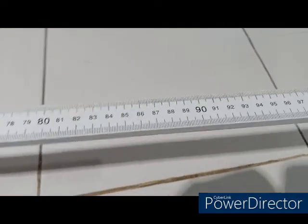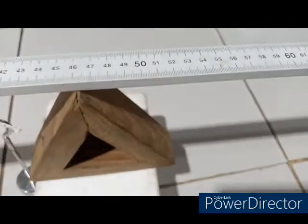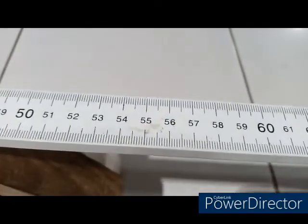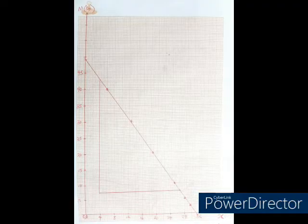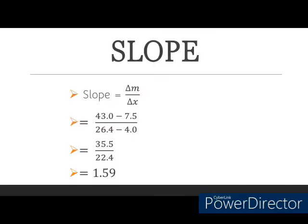This is the end of the experiment. I am going to tabulate my readings and then show you the graph, because I am plotting a graph of m against x. Having compiled our table, you can see all the values of m and all the values of x. I am plotting m on the vertical axis against x on the horizontal axis, and the graph is a straight line. Deducing the slope from the graph, my slope value is equal to 1.59.